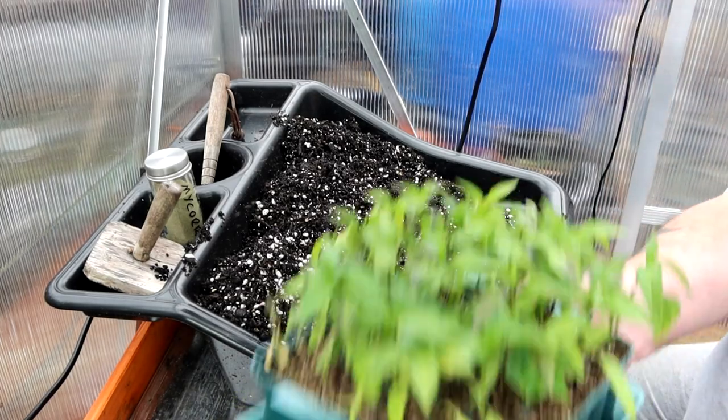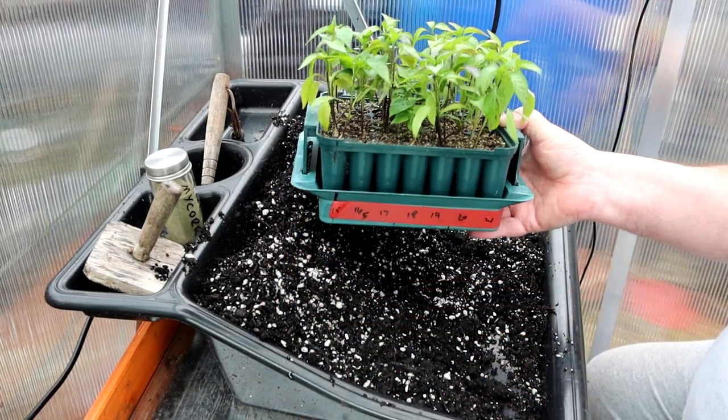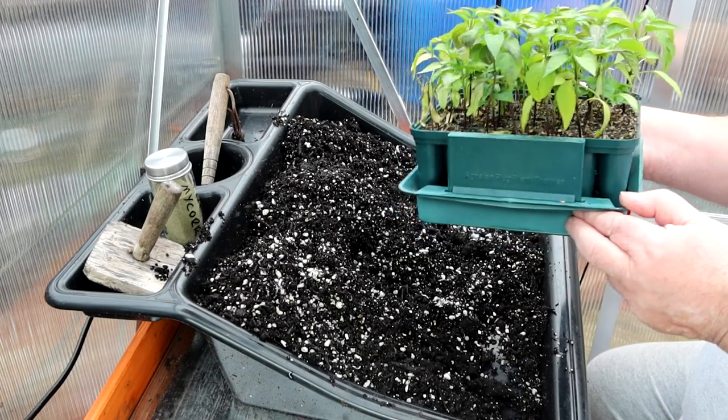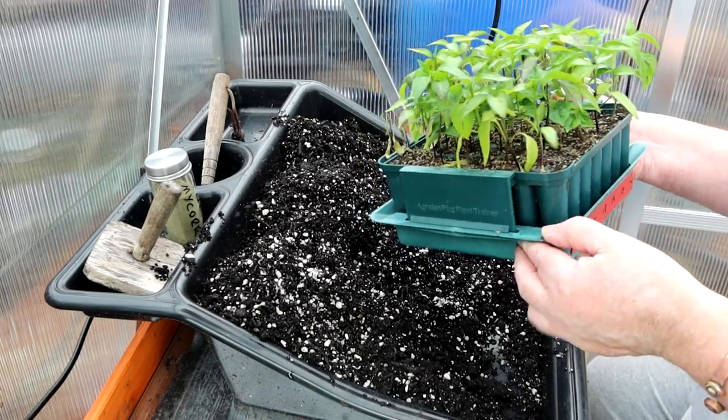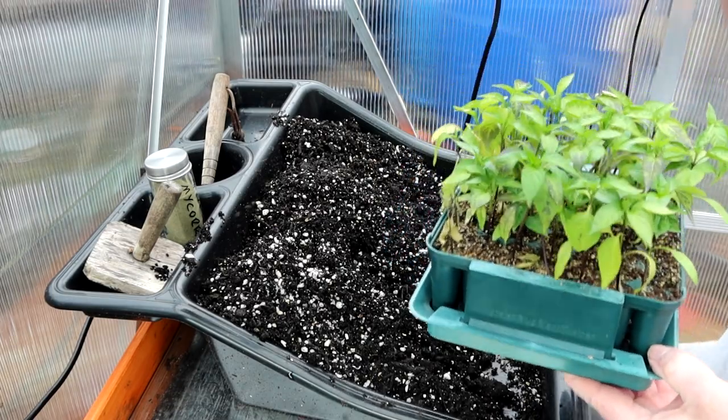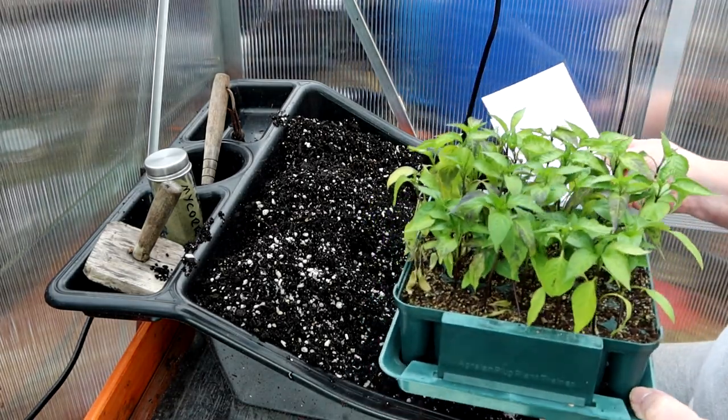Well you're right guys, as promised, a little bit of chilli potting on today. Not too bad germination with this lot - the first lot. These were sown on the, let me have a look at my crib sheet, 9th of January.